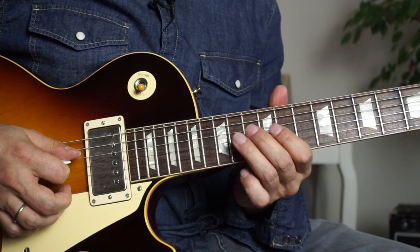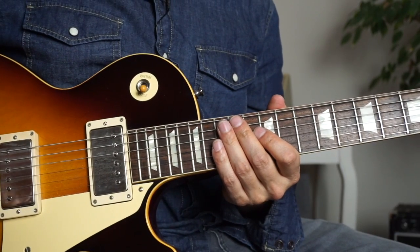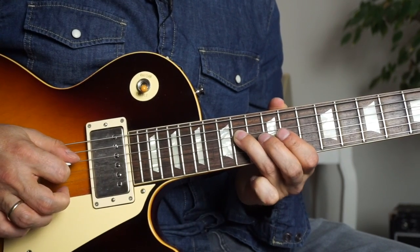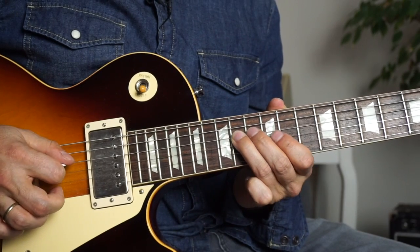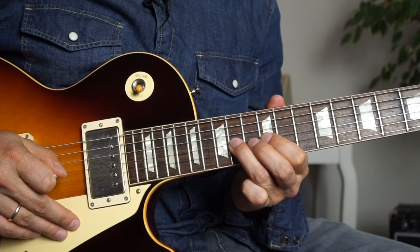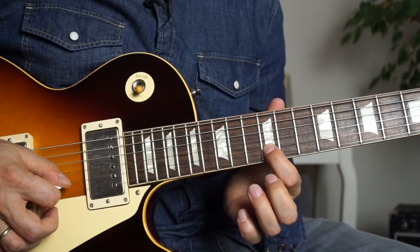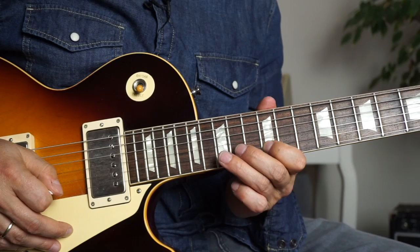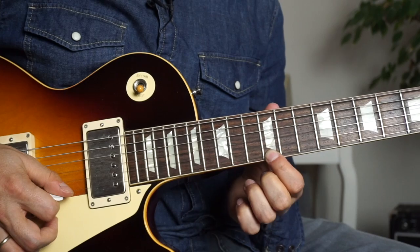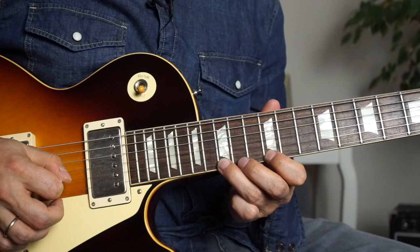Let's take a look at the next lick. Here we have a group of seven notes. Start with a downstroke on the D string, 14th fret — place your ring finger here. Then another downstroke, 12th fret of the G string, hammer on to the 14th fret of the G string. Then 12th fret of the B string, hammer on to the 15th fret of the B string. Then 12th fret on the high E string with the index finger, and then an upstroke to the 15th fret.